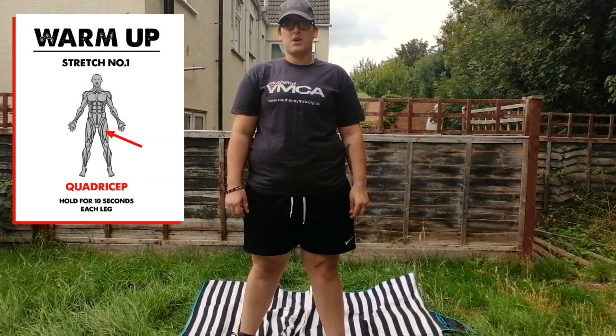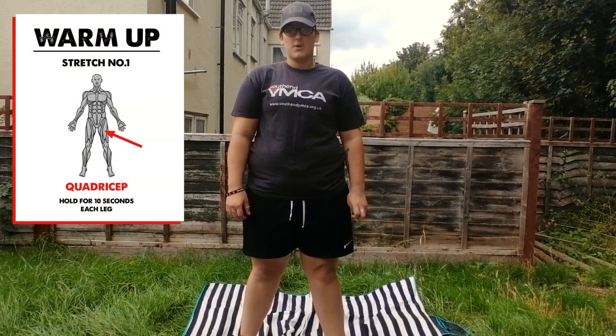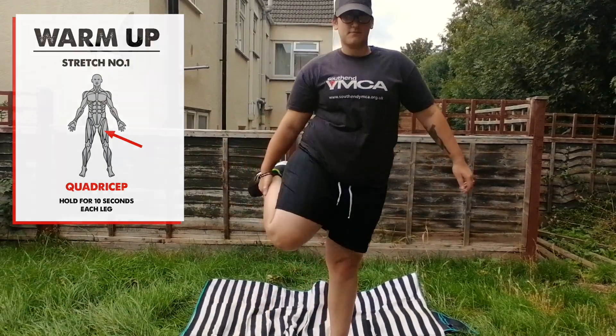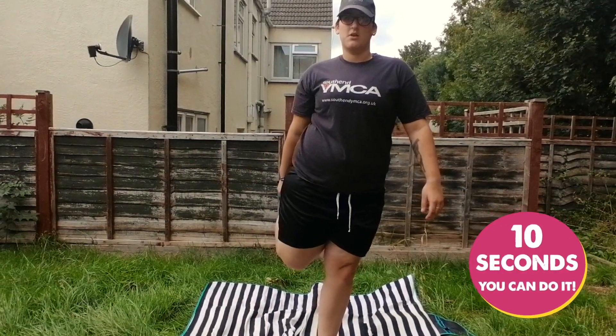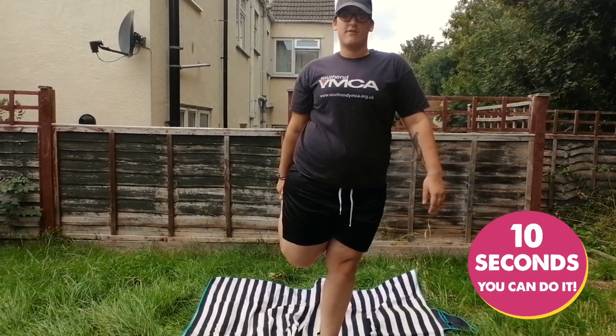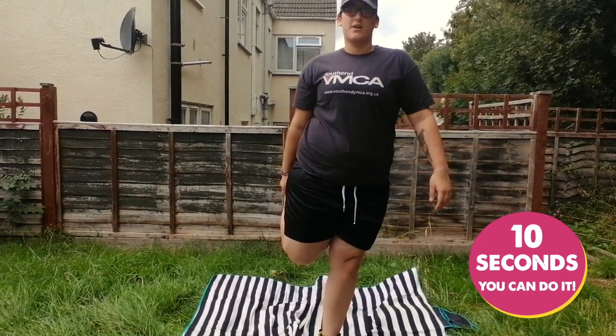So the first warm-up stretch that we're going to do is the quadricep. We're going to hold it for 10 seconds each leg. 1, 2, 3, 4, 5, 6, 7, 8, 9, 10.